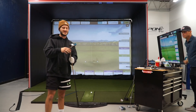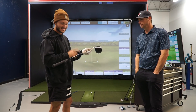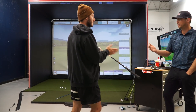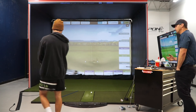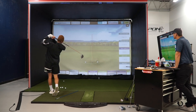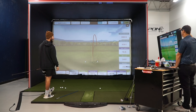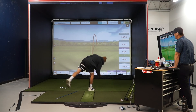On to shaft number two — still the TaylorMade SIM2 head, but now with the VA Composites Nemesis. This is a counterbalance shaft, so it has weight distributed equally on both the top and bottom ends. It's designed to help golfers who have dispersion issues. Some of the swings still show me coming across the ball — habits are hard to break.